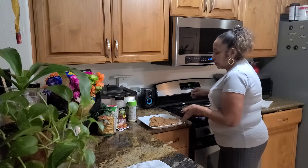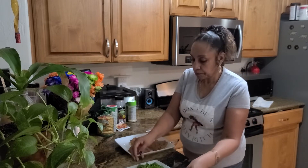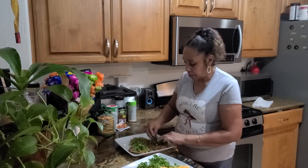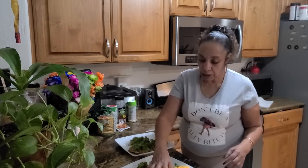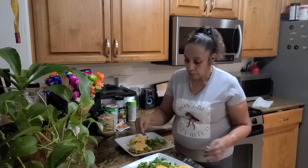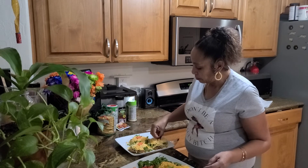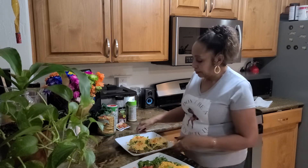Now I'm gonna put on my sides. I'm gonna put some eggs, some cheese, and a couple of tomatoes on each one — and that's gonna do it, y'all!